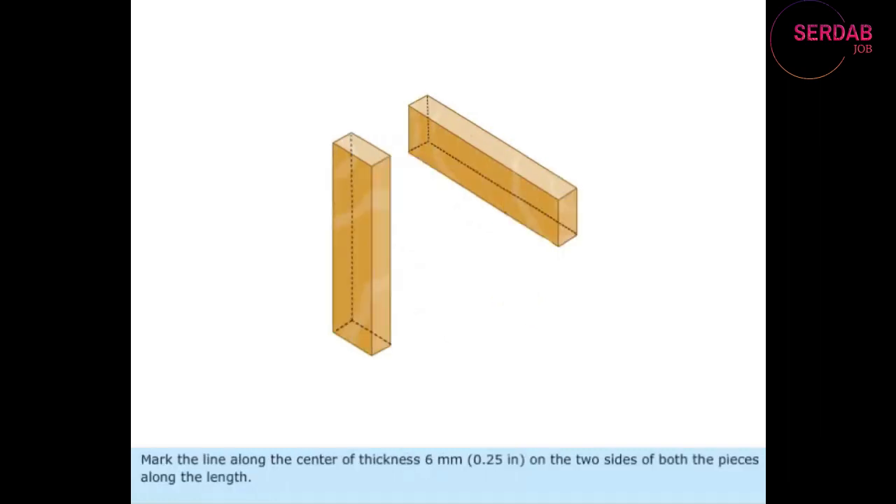Mark the line along the center of thickness — 6 mm or 0.25 inches — on the two sides of both the pieces along the length.